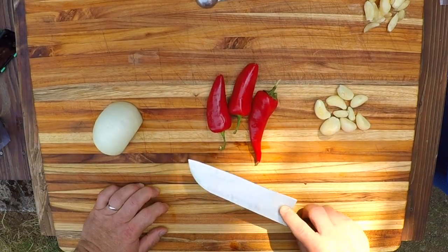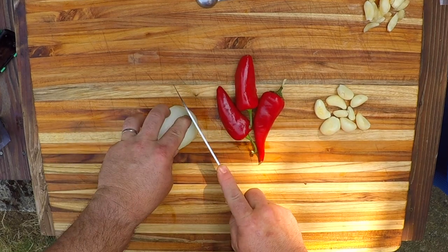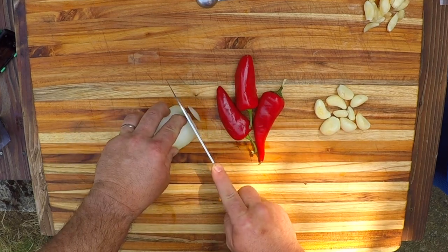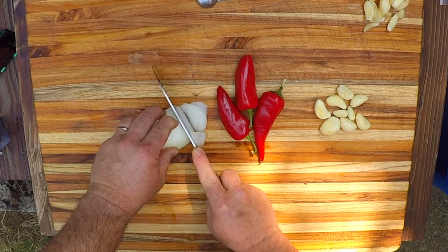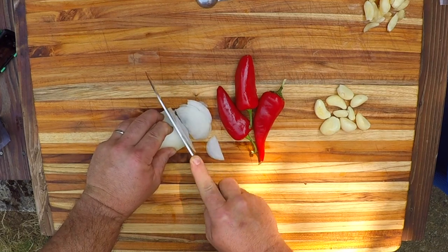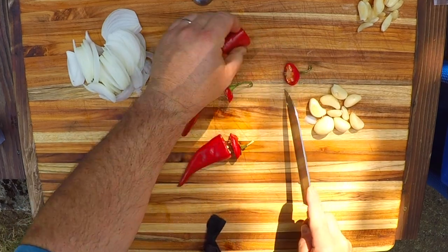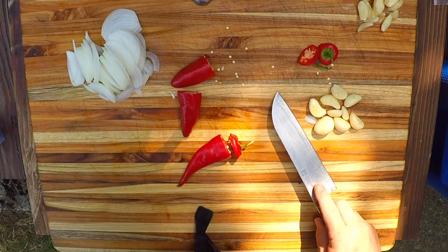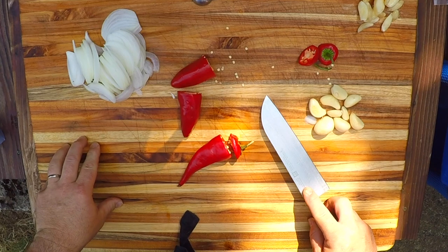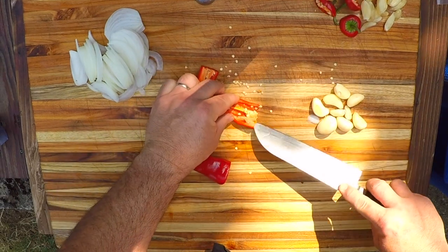For my fresh ingredients today I'm gonna use the onion, the peppers, and the garlic. I'm not really even gonna measure these — I'm just gonna slice these onions real thin. I'm gonna slice up these red peppers, but I better check and see just how spicy they are. Oh — oh yeah! Let's go, let's go!